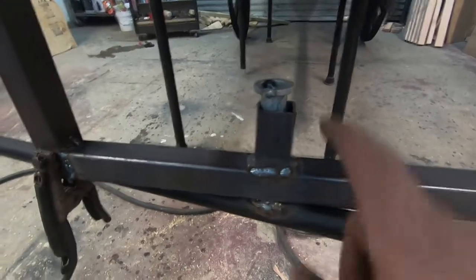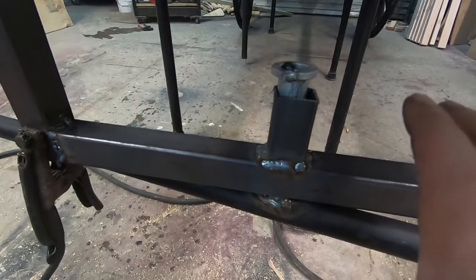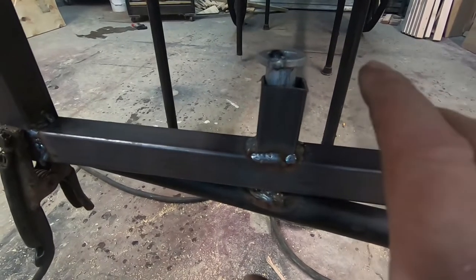Alright guys, there's my front end. I'm going to attack this and then explain to you how I got it and what I did. Let me go ahead and tack this thing up.